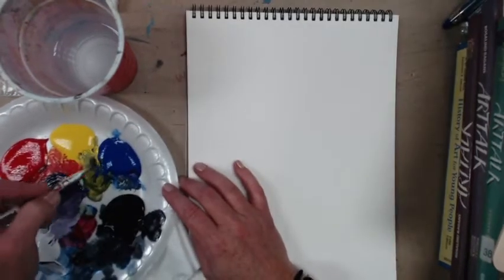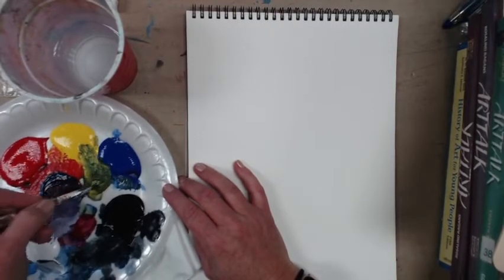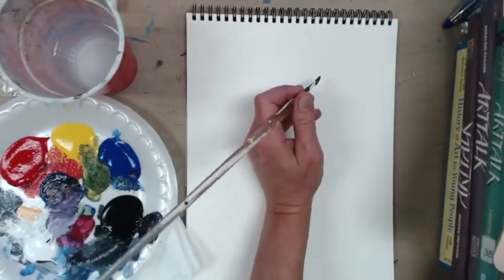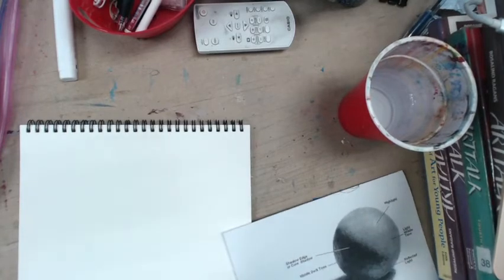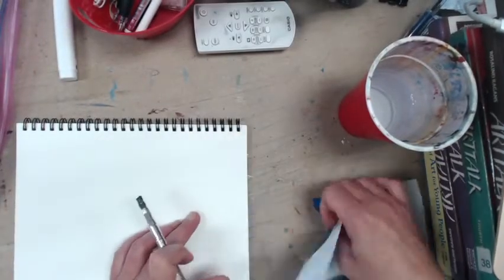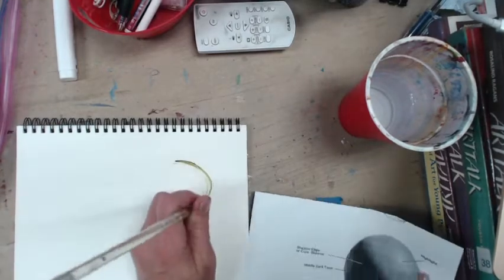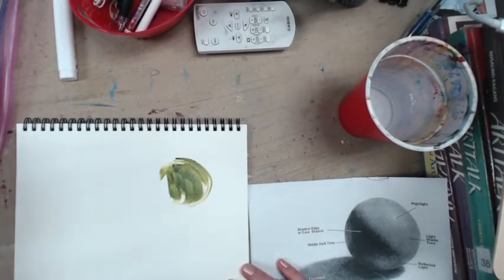I'm going to make a green sphere today. I'm going to paint a nice mid-tone of the green. Here's my space — I want the sphere slightly to the right because the light is side-lit with the shadow elongating on the left. I'm starting with a circle of green, and I'm just using watercolor paper that's not primed, so it's going to suck up a lot of that water unfortunately.